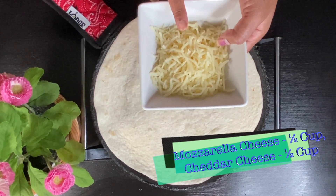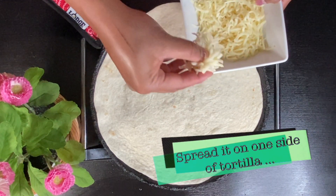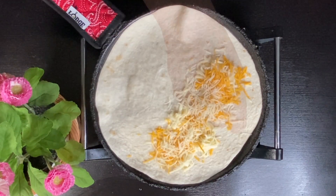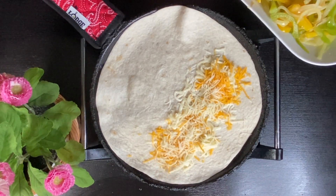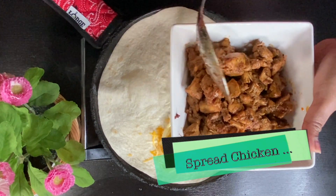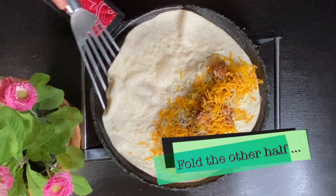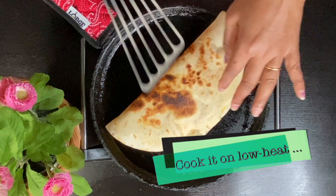Add cheese — I use mozzarella, Italian, and cheddar. Add all 3 cheeses on one side. Spread the chicken well, then add the vegetables and onion. Add a little more cheese on top. Fold it over and press it to seal.